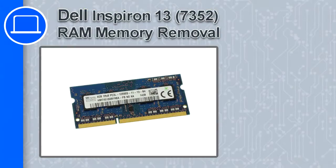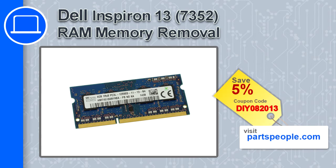How's it going? This is Ricardo and in this video I'll show you how to remove the memory from an Inspiron 13 version 7352. If you're looking for parts for this laptop, go to our website and use this coupon for a 5% off discount.